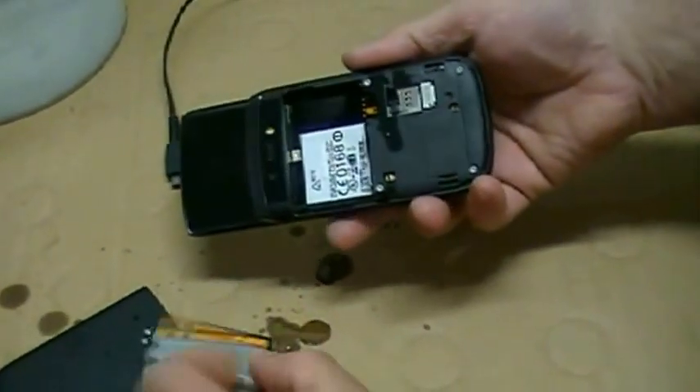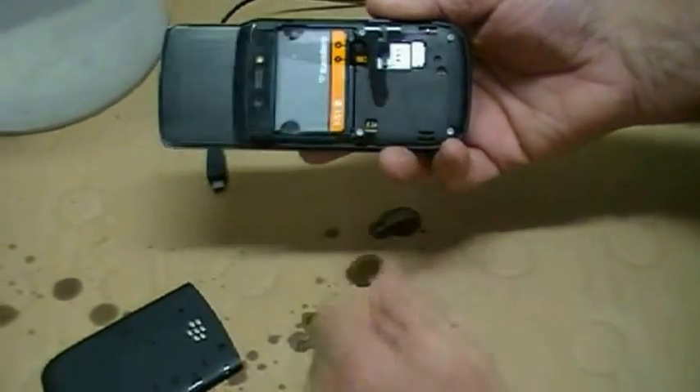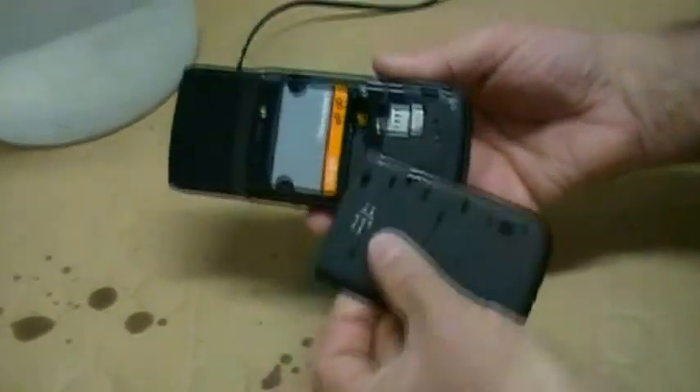And what I'm going to do is clip the battery back in and put the back back on.